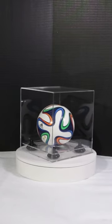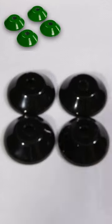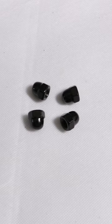This video will be showcasing the mini soccer ball display case. As soon as you open up the box, we have a small little box to contain these items. We got risers here — we have 12 different types of colors. We also have nuts that are going to be the same color as your risers.